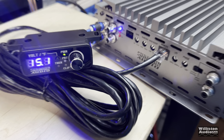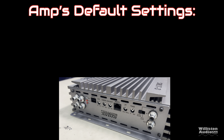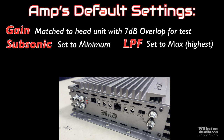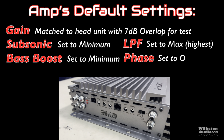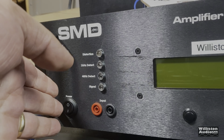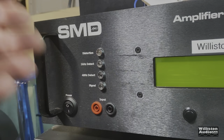We'll get this wired up using our RCAs on the dual inputs, make sure we have enough juice, and fire it up. Let's talk about the default settings — people ask us all the time. The gain is matched to the head unit with 7 dB of overlap, subsonic set to minimum, low-pass filter set to maximum, bass boost set to minimum or zero, phase set to zero, and master/slave set to master mode.